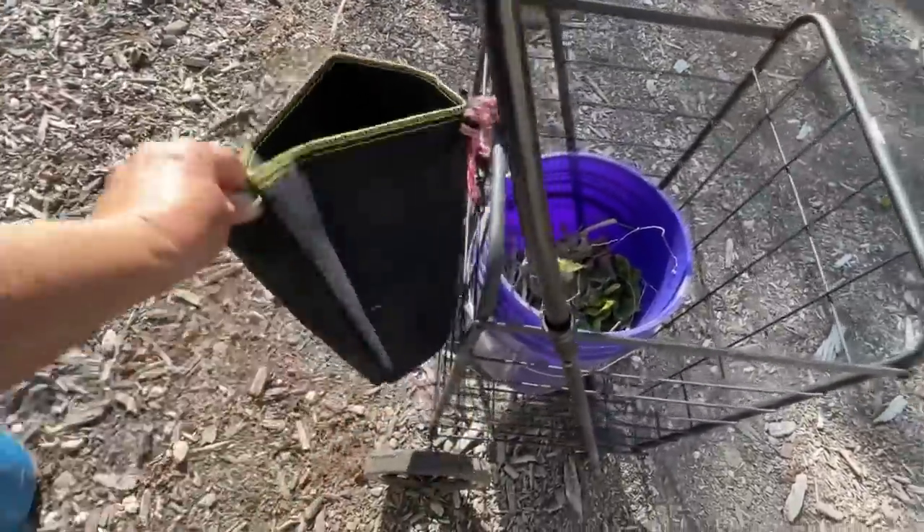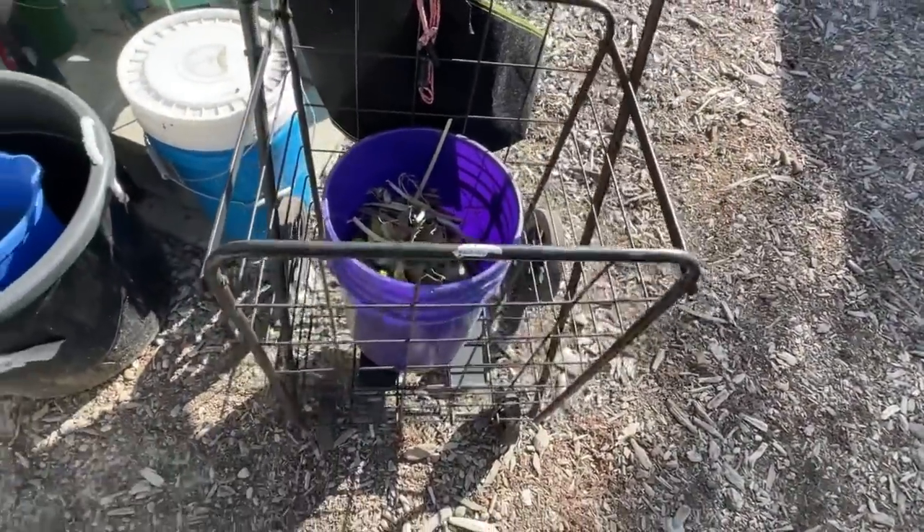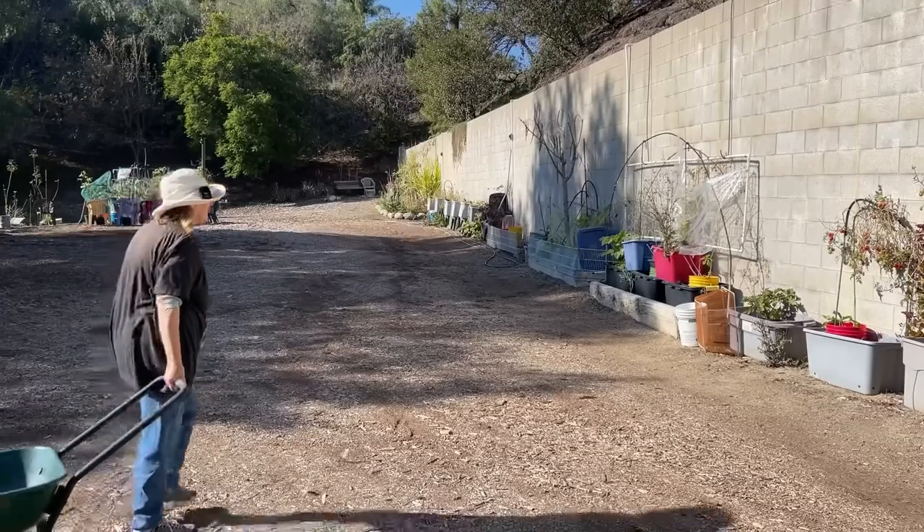Oh my gosh, another garden favorite! How come I didn't think about this earlier? I'm so glad I found it. Today I'm going to work in the garden just for a little bit — there's stuff I want to do.